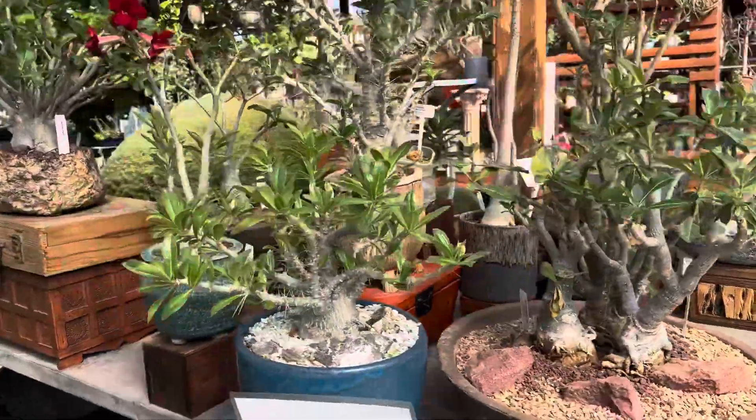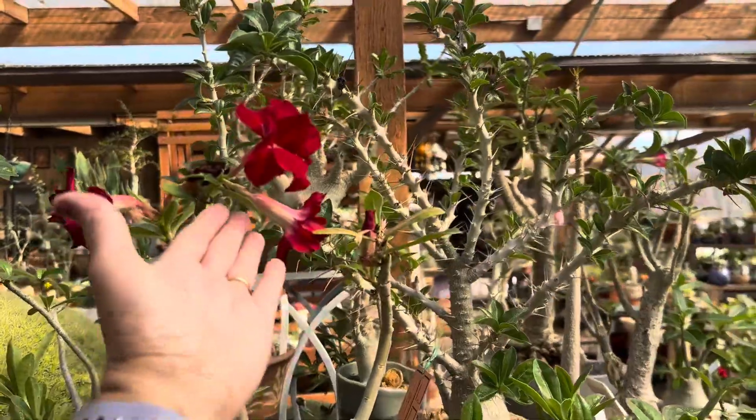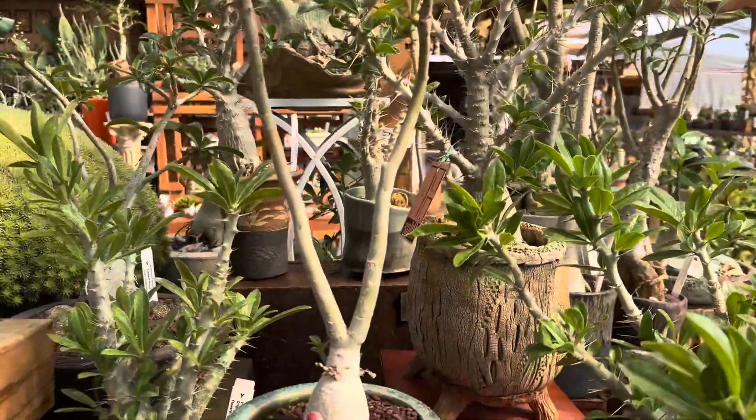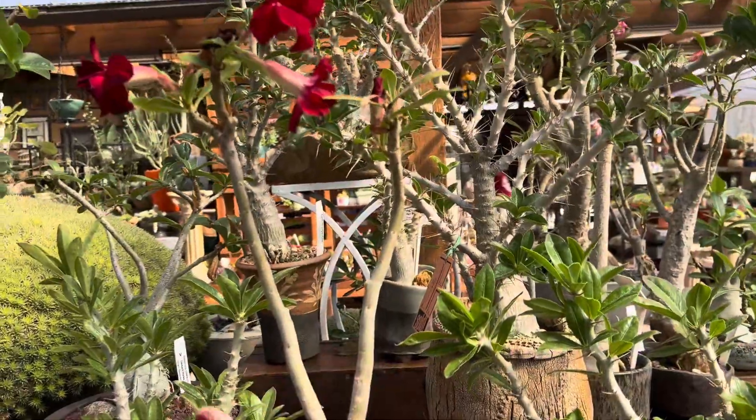Let me show you some more of these beautiful desert roses here. This is a beautiful bright red blooming desert rose with a nice shape, with the two stems coming out.